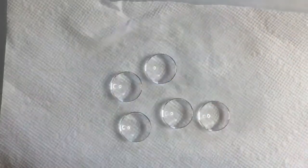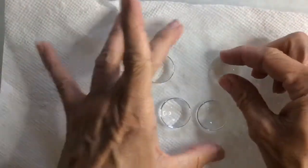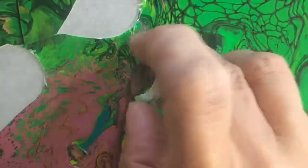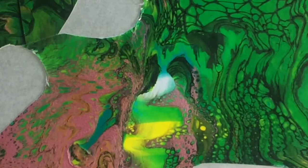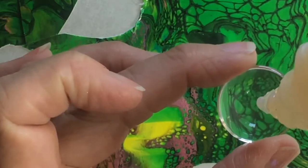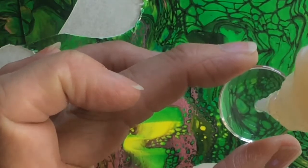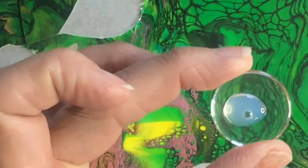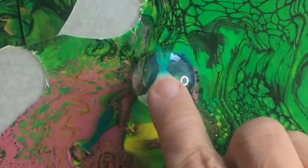Since they're going to be glued down, to glue the cabochons onto the acrylic skins I use Modge Podge Dimensional Magic glue. I use about a pea-size amount — you can see here I just pour it on the back of the cabochon. There's a bubble there, which isn't a good thing, but I'm going to press that bubble out.